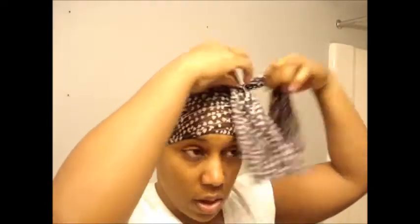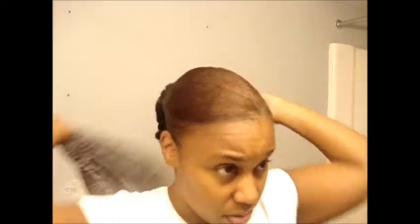Okay, so I'm done twisting my ponytail. I'm going to take this scarf off just so I can pin it, and then I'll put the scarf back on. So that's what it looks like, and I'm just going to use some push pins and try to pin it up — we'll see how it goes.